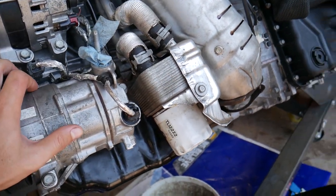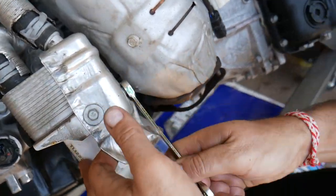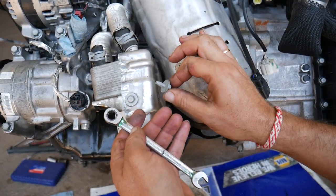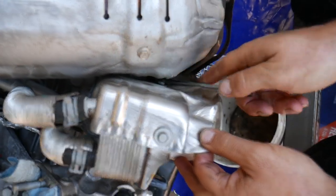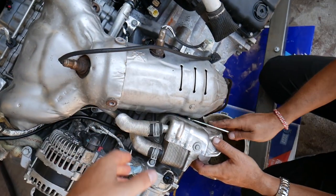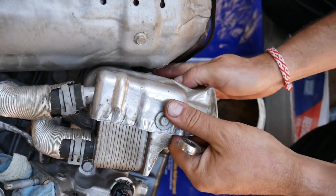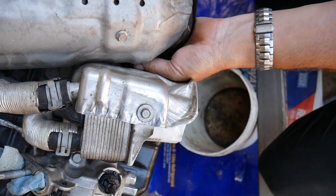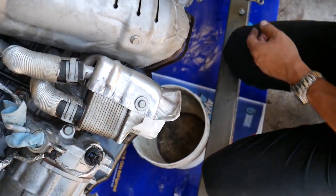With a 10mm socket, we're going to remove that thermal shield right here. There are three bolts to remove. One is towards the back next to the exhaust. You don't have to remove your exhaust manifold - we have a video on the channel for that, but it's not complicated. It's definitely not worth removing it just to get to that thermal shield bolt - it will just take you a little bit of time.